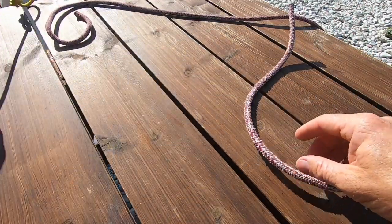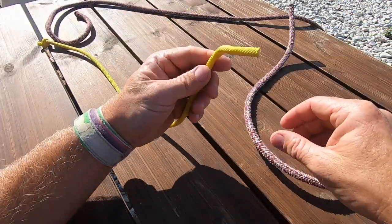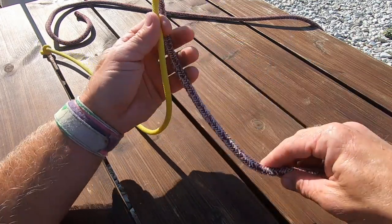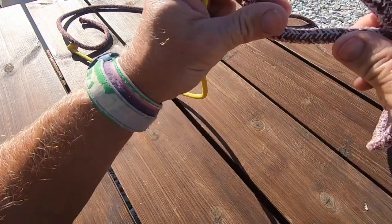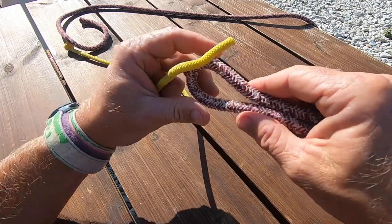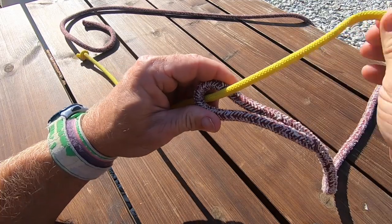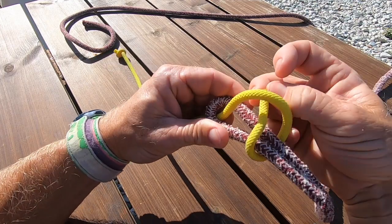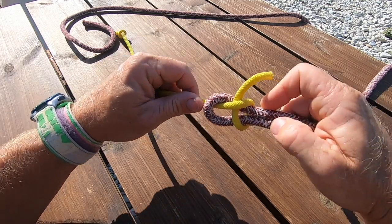If we've got two different ropes and want to attach them — for example, using a thin strop from the clew of a spinnaker and attaching the sheets — we're going to use a knot called a sheet bend. With the thicker rope, make the bend, then with the thinner rope come out, go around, and tuck it under itself. Pull it tight.